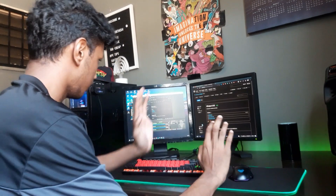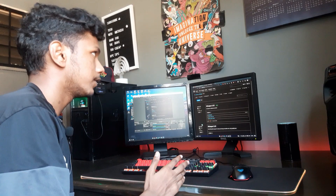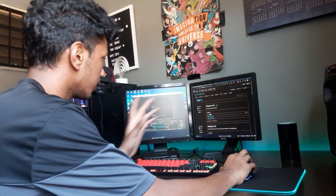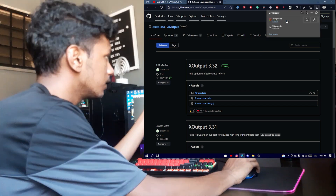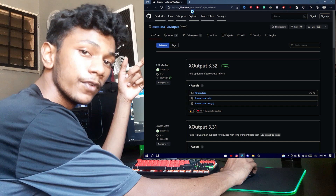This is a software called XOutput, which will help to emulate your generic controller to an Xbox 360 controller. What you guys need to do is just click on download. This website link will be in the description down below, so don't forget to check it out.